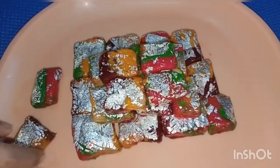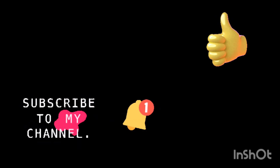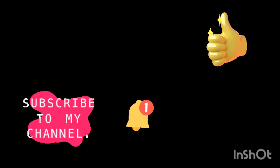So if you want to eat this then make it and tell us your feedback in the comment box — I am waiting! If you liked our recipe, do like our video, subscribe to our channel, and do not forget to press the bell icon for further notifications. Thank you!